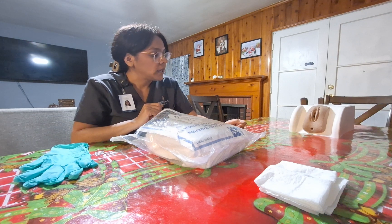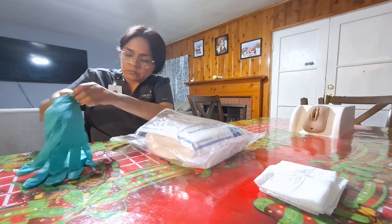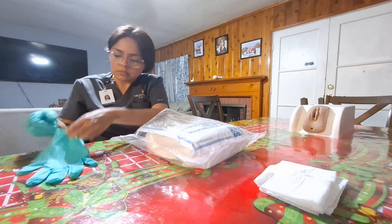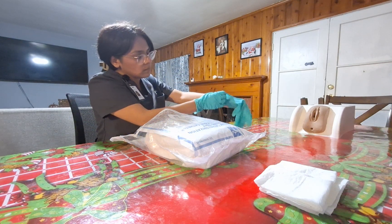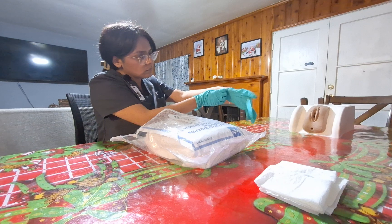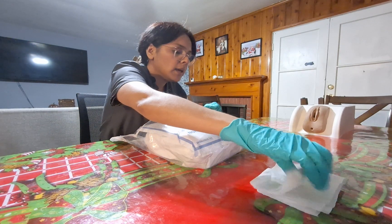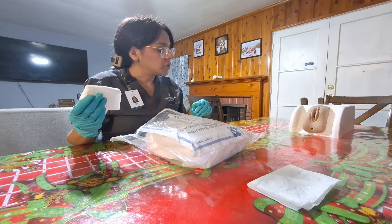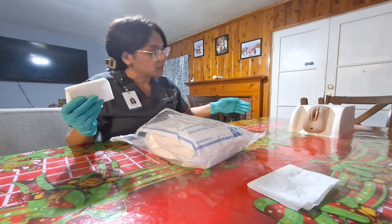So we're going to start off by cleaning the area thoroughly, and after that we'll insert the Foley catheter. I will apply clean gloves. I will grab a washcloth with no-rinse soap and water. Mrs. Garcia, can I please have you bend your knees and open your legs wide for me?